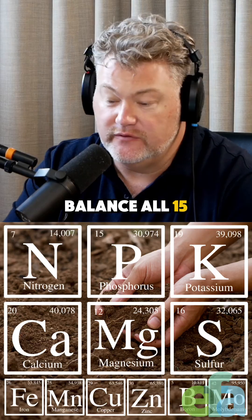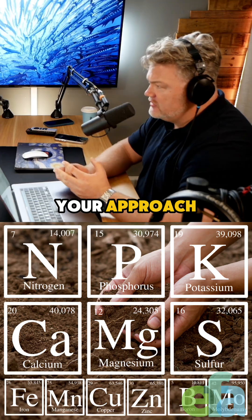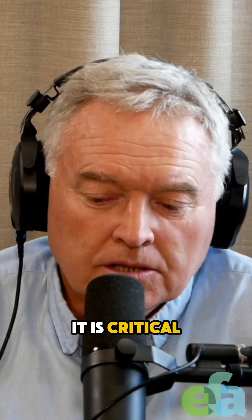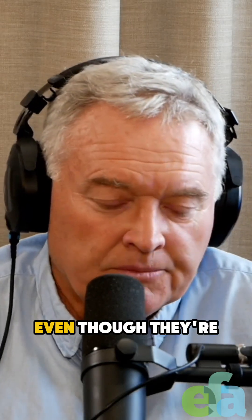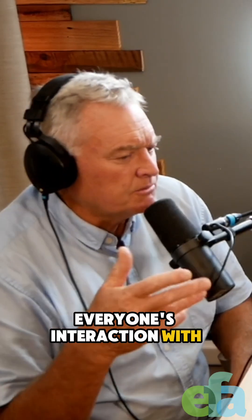Why is it so critical to balance all 15 soil elements and how did budget constraints shape your approach? It is critical because every one of them — even though they're present in completely different levels — their interaction with each other and the biological system is absolutely critical.